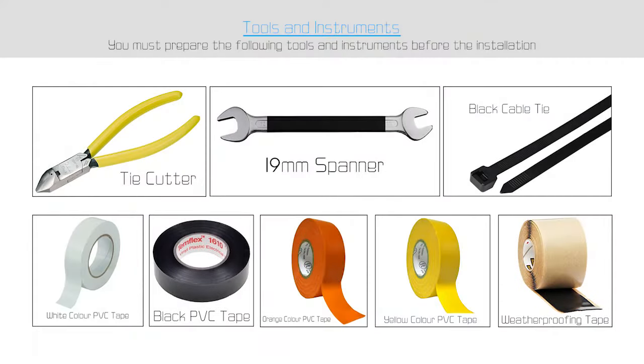For this job, we need the following tools: tie cutter, 19 millimeter spanner, black cable tie, white, black, orange, and yellow color PVC tape, and weatherproofing tape.